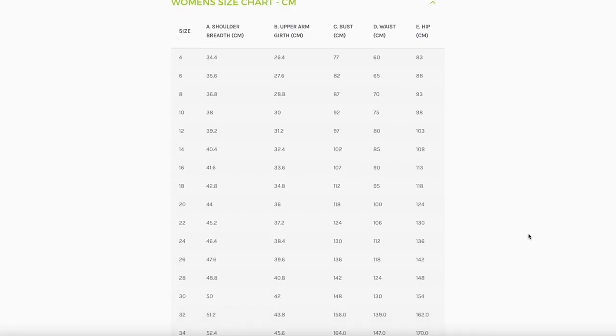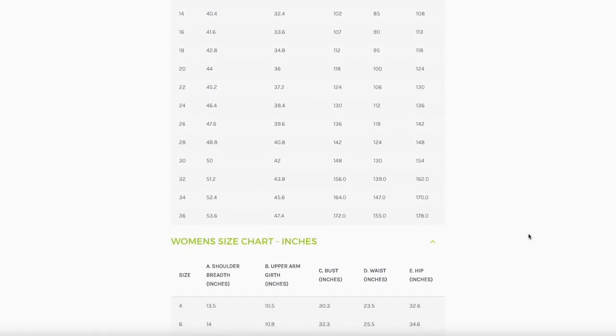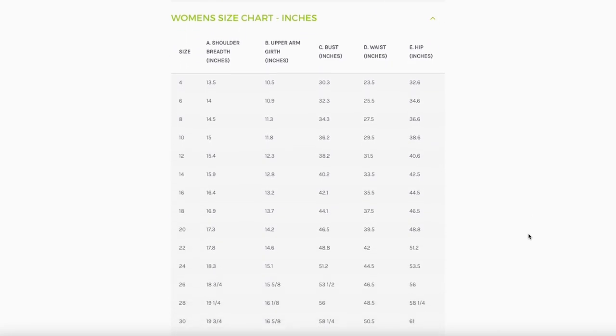The sizes for the Style Arc pattern are found on the website — I'll show a quick screenshot of the sizes here. In terms of finished garment measurements, it doesn't show them for each size but gives you a standard size with increments, so you do a little math to get the final size. This is an oversized jacket, so don't be afraid to go your measured size or even up a size for extra coziness.